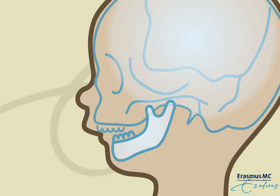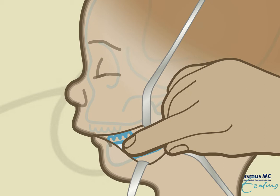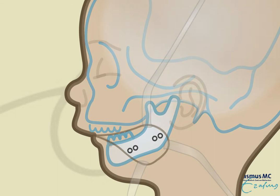Most of the surgery is done via an intraoral approach. The surgeon makes a few burring holes to detach the bone from the meninges underneath. Via an incision in the gingival fold, the bone of the lower jaw is cut.